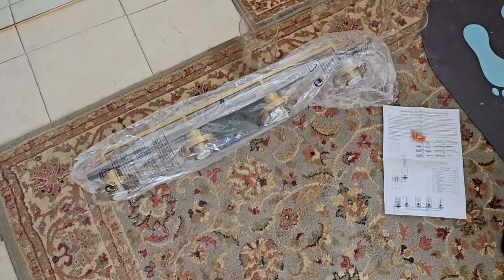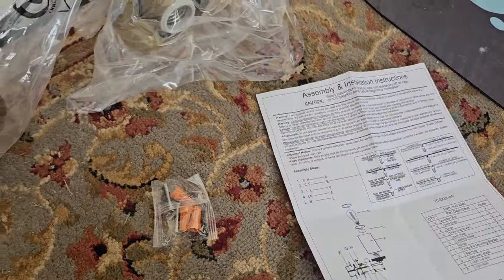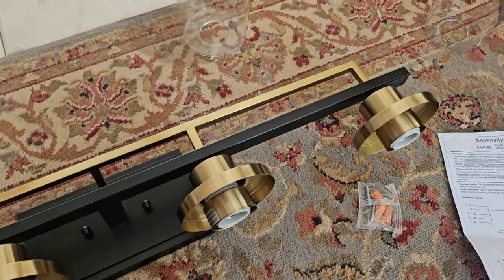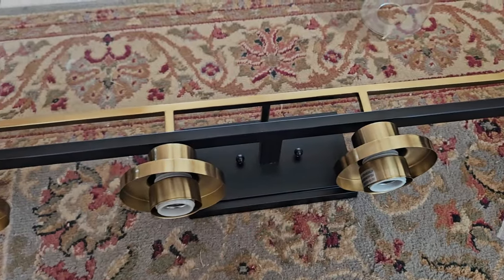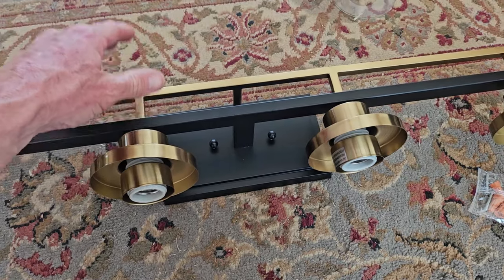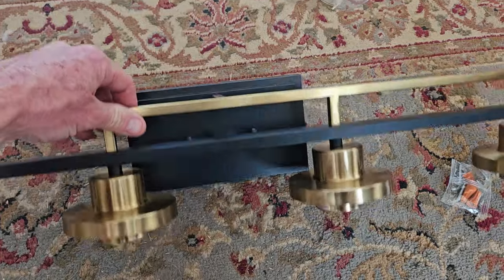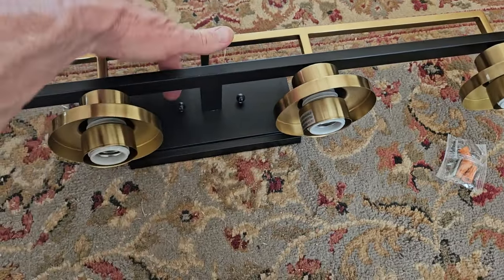The light fixture came very well packaged. You get some wire nuts, mounting screws, assembly and installation instructions, but I'll walk you through some of the steps here. Beautiful gold color and black as we can see. I actually have their porch lights and I love them — they're absolutely fantastic. We're going to be putting some Edison LED bulbs in these, which I highly recommend. Don't skimp and put in cheaper light bulbs — put in some nice light bulbs.